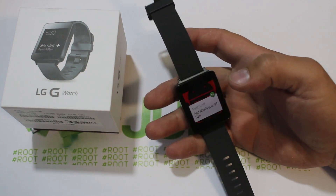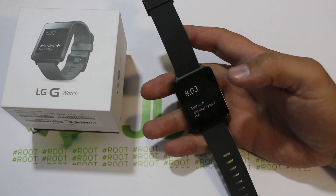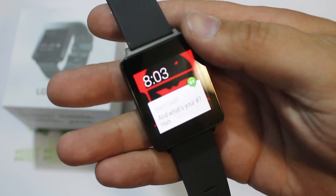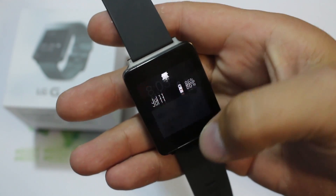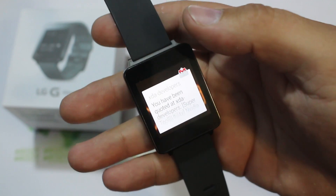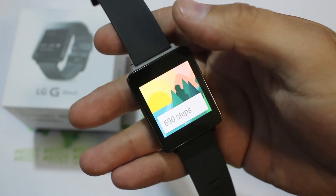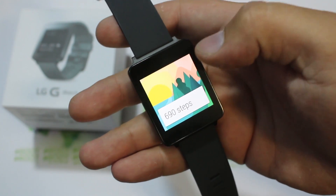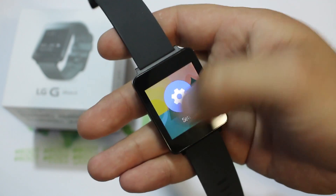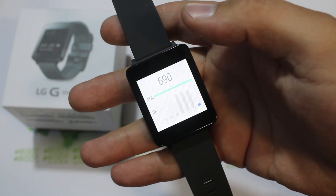Let me bring this up close and show you how you navigate it. Basically, if you swipe up it scrolls through your notifications. Here's an XDA notification for my Tegra Note 7. Here's an email in Yahoo. This is my steps — a pedometer that's built into the device. If you scroll over you can see history and go to settings of the pedometer. There's some history of my steps walking around. Very cool.